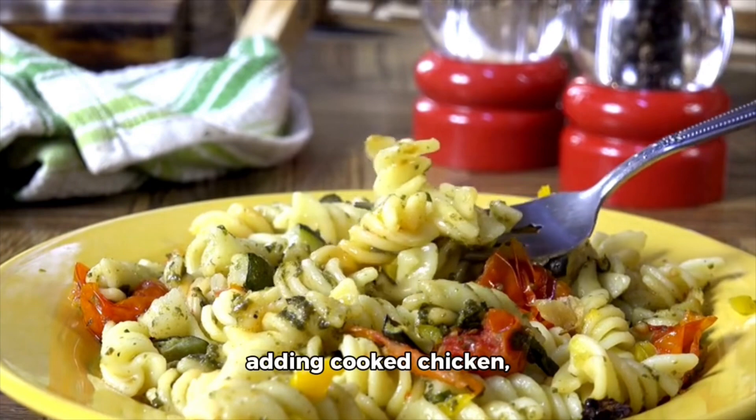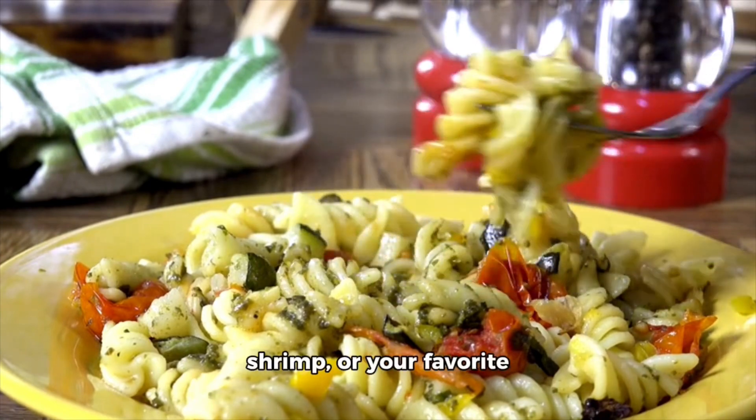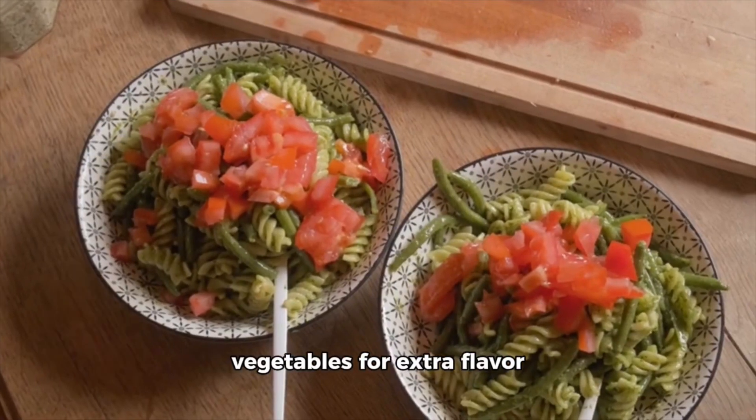Feel free to customize this recipe by adding cooked chicken, shrimp, or your favorite vegetables for extra flavor and nutrition. Enjoy your meal!